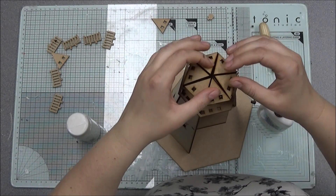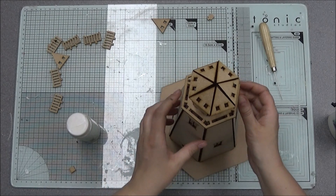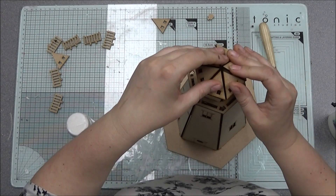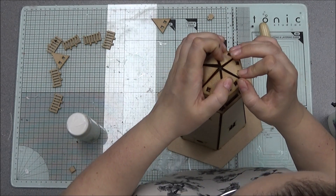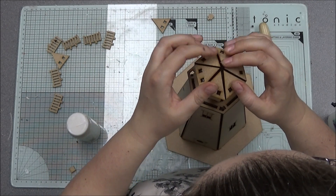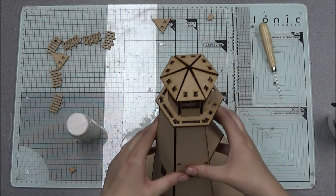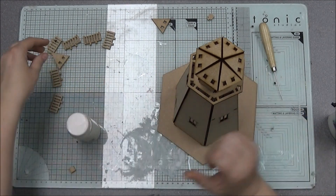You can put the roof on with a 3D gel, a silicone gel, or your hot glue gun — that will be better suited for there. But you can also do it with PVA; you just need to leave it to set. Make sure you're happy with how the roof looks, and then round these edges.